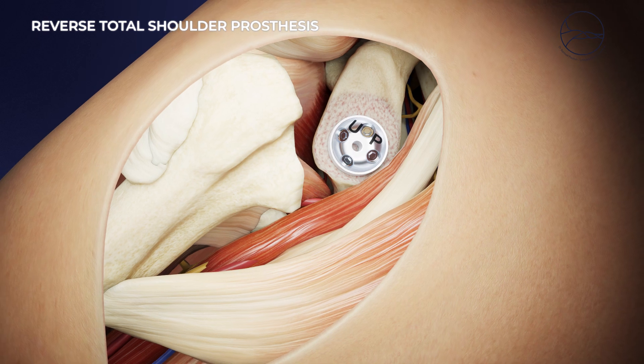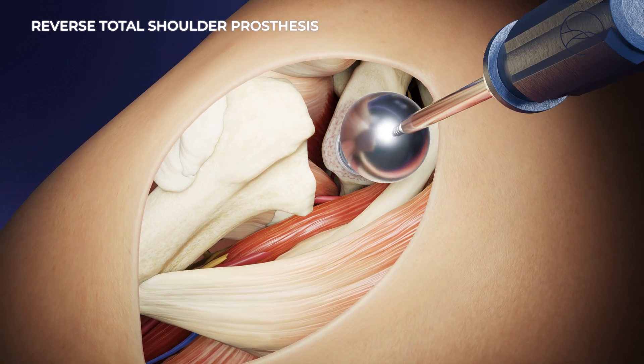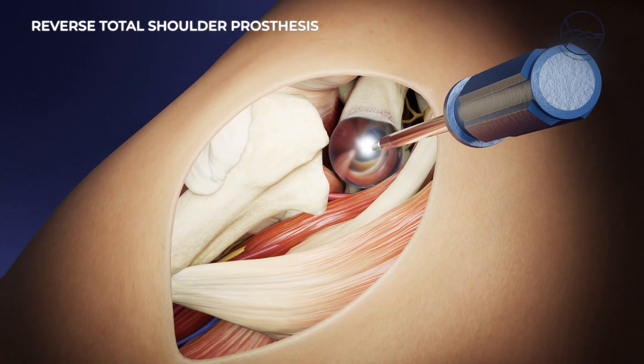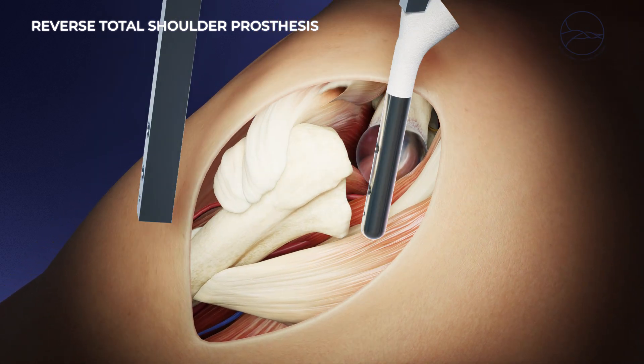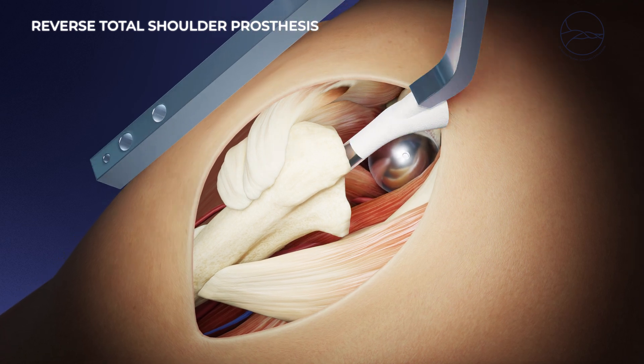On the shoulder blade side, a metal plate is attached to the glenoid cavity, onto which a hemispherical piece is screwed. On the humerus side, a metal alloy prosthetic stem is inserted, topped with a polyethylene cup.